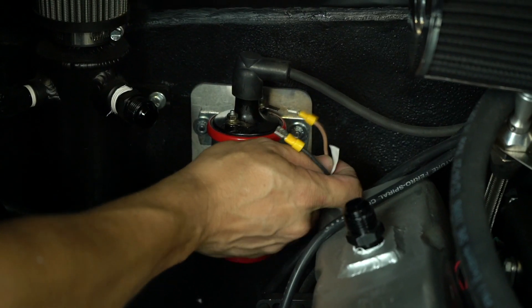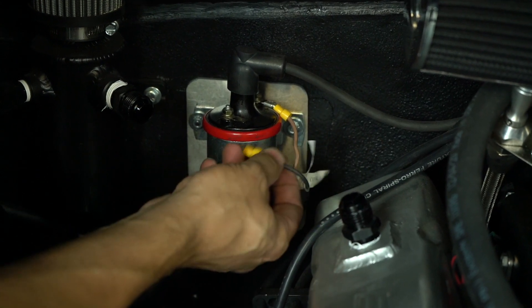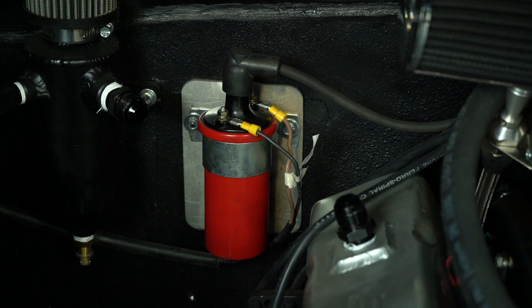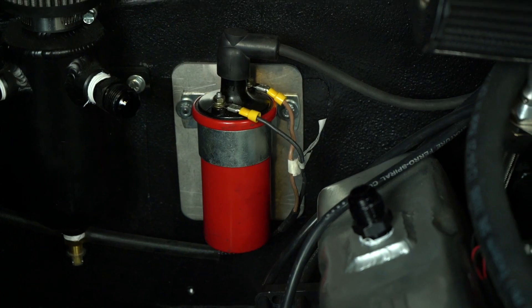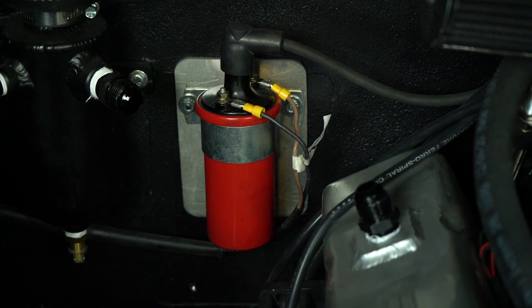When installing the CDI system, make sure that only the two wires coming from the CDI box are connected to the ignition coil. Don't connect any tach signals and don't use the coil for an RPM source for any other systems, such as a transmission controller or any tachometers you might have in your car. It will damage them.